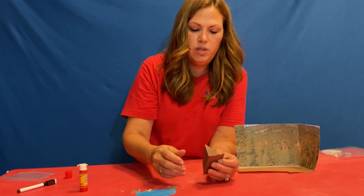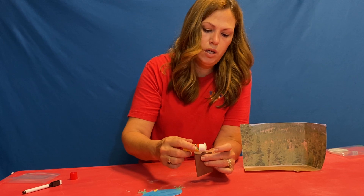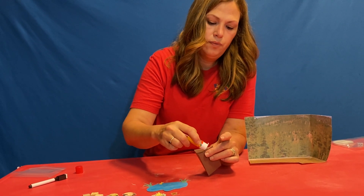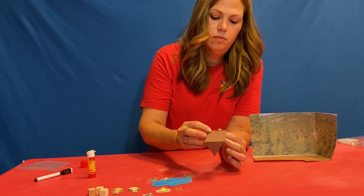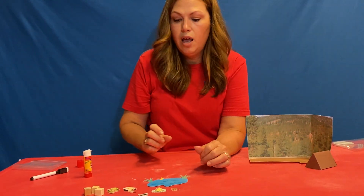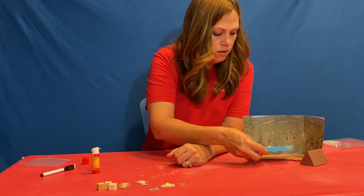Do the same thing with this side — glue on the outside tab — and then put your triangle right on top. Now we have a little tent!